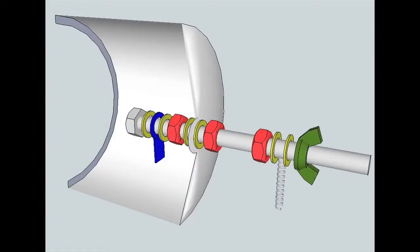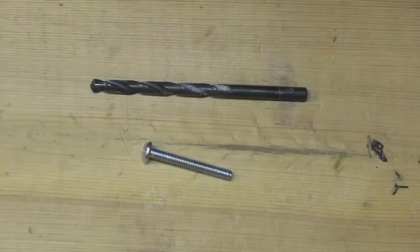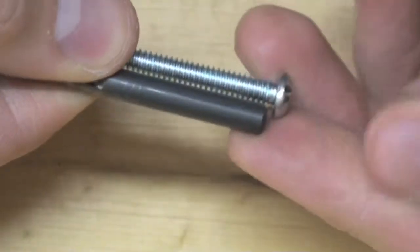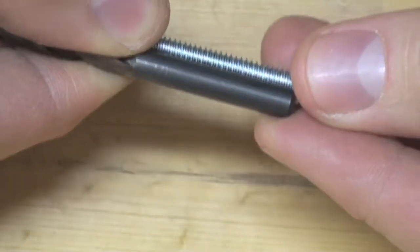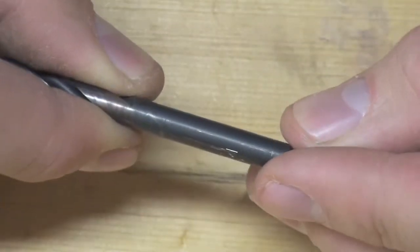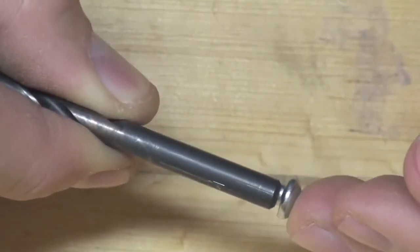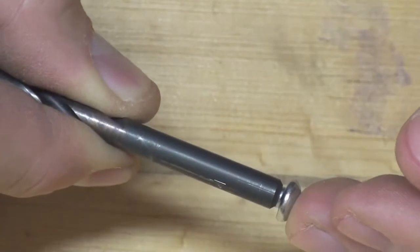We'll need to start making our forward facing end cap assembly by drilling a hole directly through the end of our end cap. You'll need to choose a drill bit between 7/36ths and a 1/4 inch bit — the idea is that you choose a drill bit that will completely cover the threads of your 10-24 stove bolt.